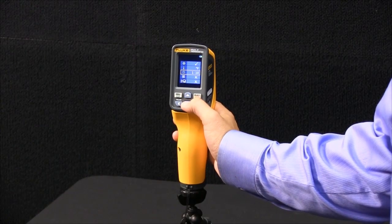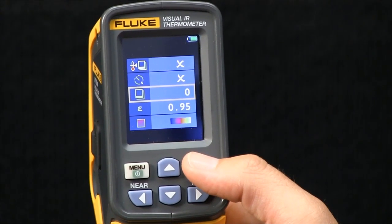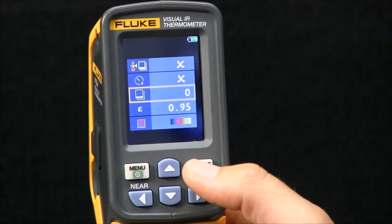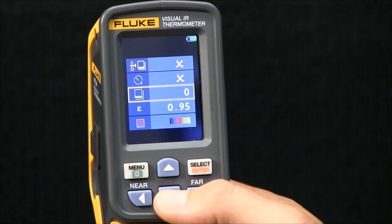Now there are a couple of alarm features we go over in other videos. The next item is if you want to review images that are on your camera — go to this icon, simply hit select, and it will allow you to scroll through your images.